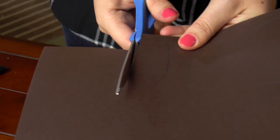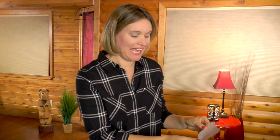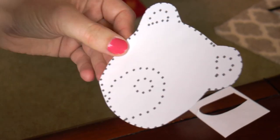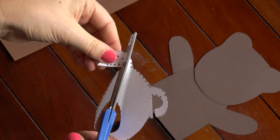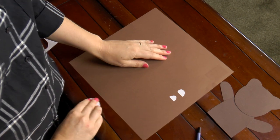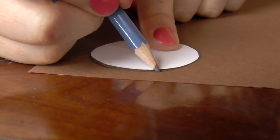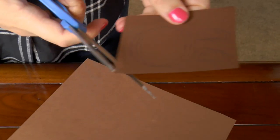Let's cut it out. Now you're going to go back to the template and pick up the bear's head. Cut out the bear's snout and the inside of his ears. Place them upside down on the light brown paper and trace it. I bet you can guess what's next — let's cut it out.